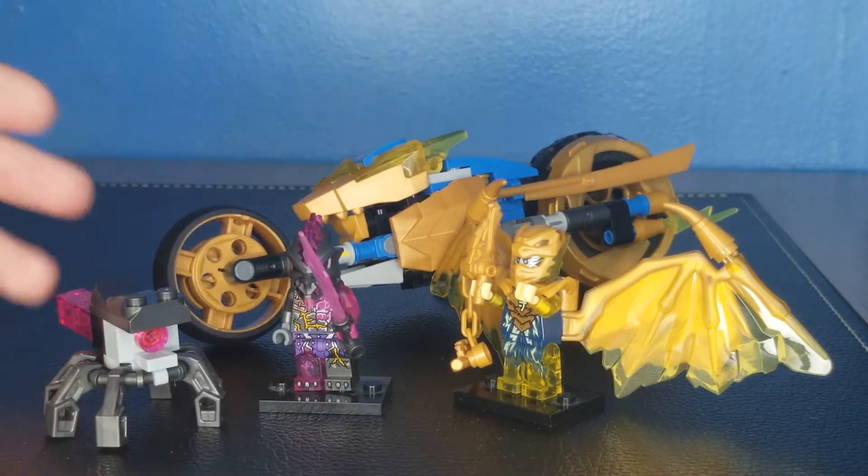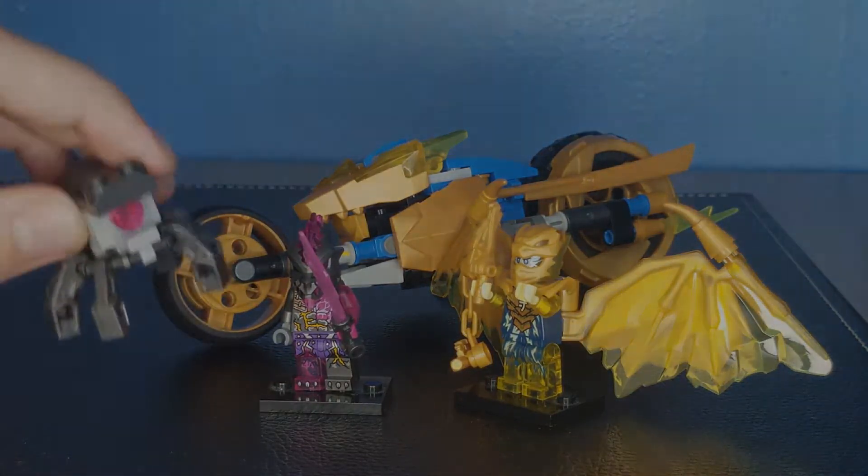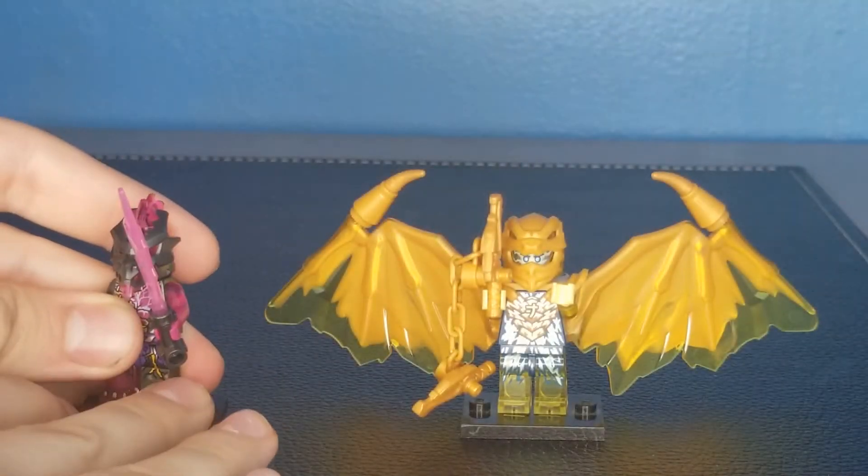It's sure to be a good one, even though I think this set is pretty mid — but we'll get into that in just a second. Alright, let's first start off with our minifigures.